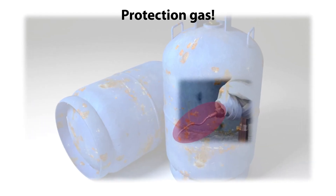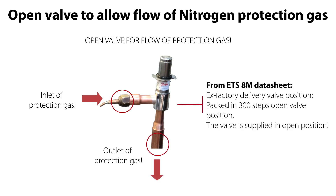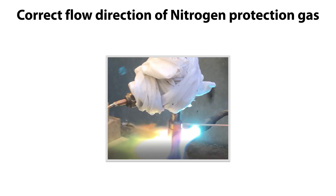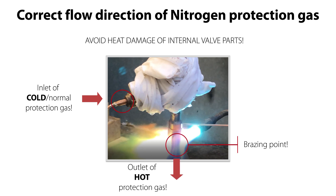The first important step is the protection gas. It is very important firstly to ensure that the valve is fully open to allow flow of protection gas through the valve, as seen here. The valve is supplied in open position. We need to connect nitrogen protection gas to the valve connection on the opposite side of where you're going to brace the valve to the piping, as seen here. This flow direction ensures that the gas heated up during bracing flows away from the valve body and not into the valve body, which in such case might damage the internal valve parts.